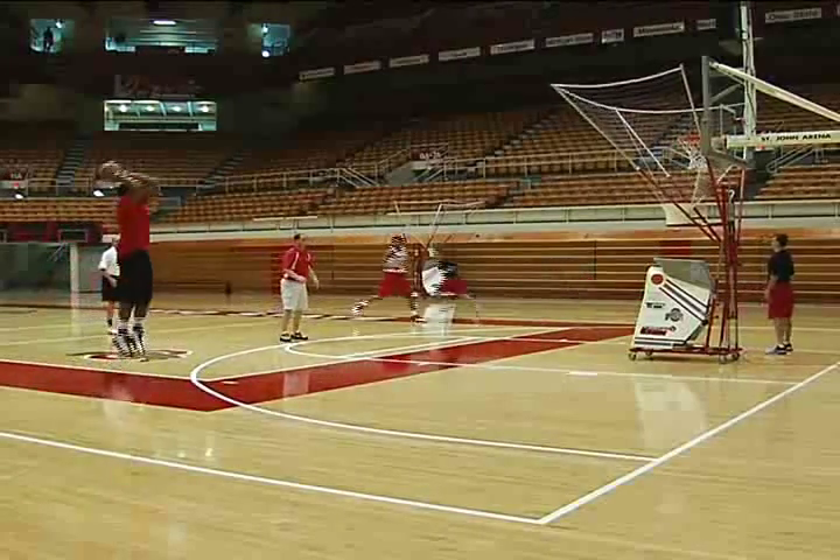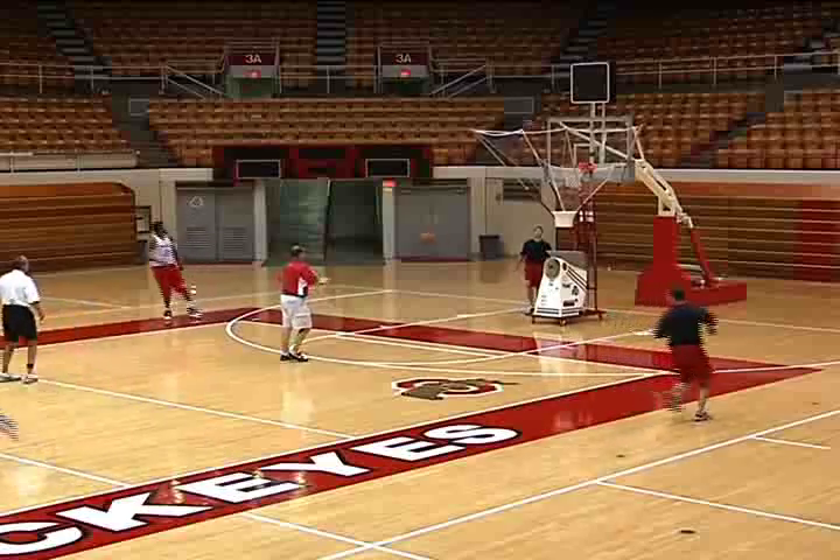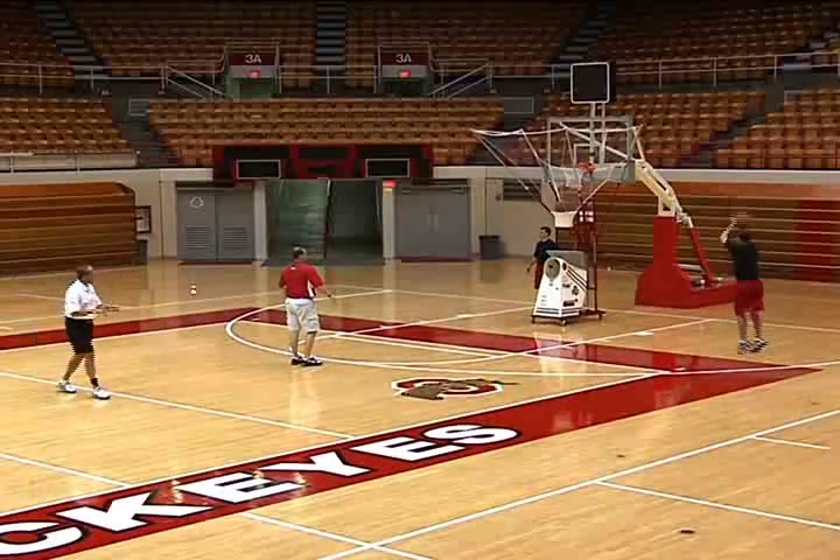Sprint into it. Sit down. Game speed. Game speed. Here we go. Good, Ivan. Great shot preparation. Great shot preparation.